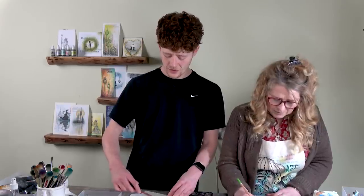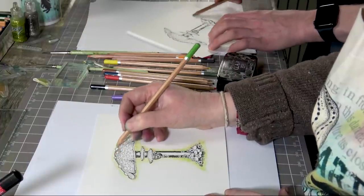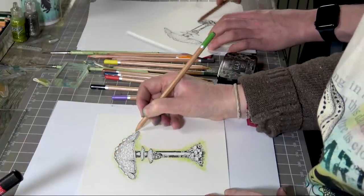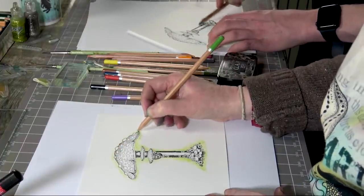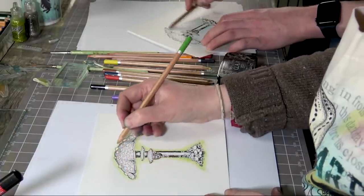If you want to give it as a present to somebody, it would make a good picture to hang on the wall as well, wouldn't it? Because it's sizeable, and again, all the detail.